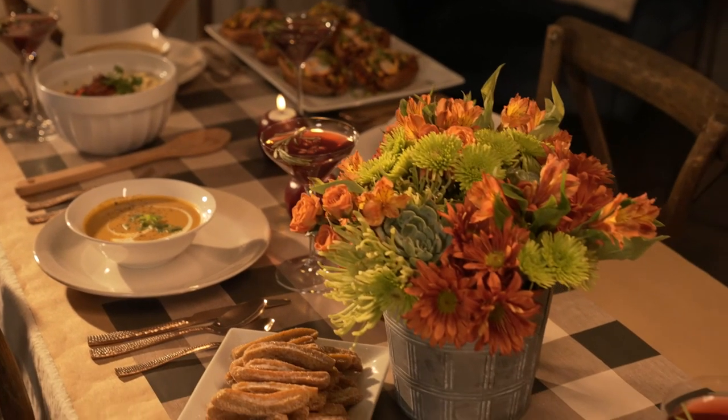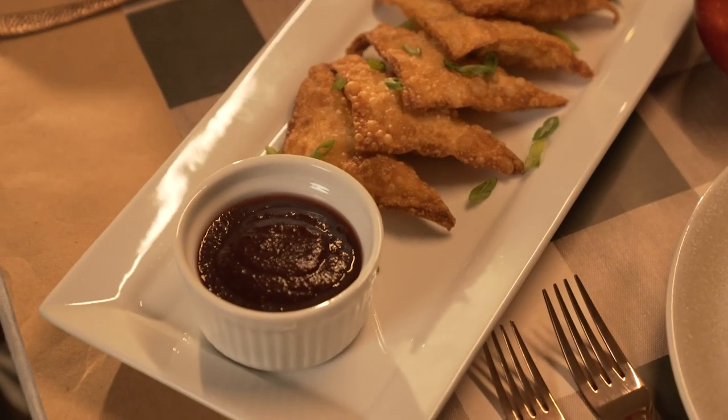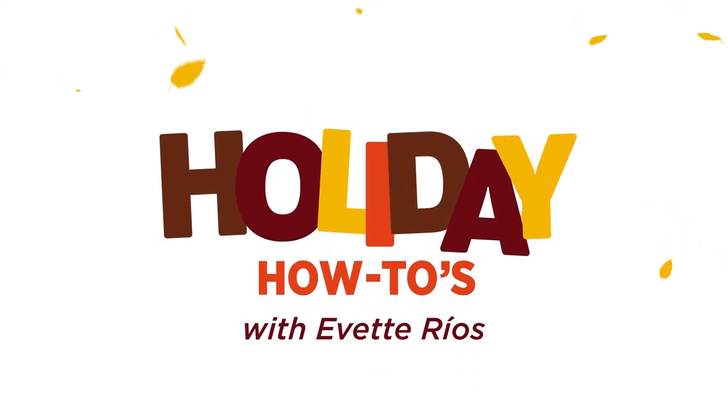It's always a good idea to step back and admire your handiwork. I'm just so happy with how this turned out — it's festive, it's fun, and it's perfect for my Friendsgiving. For more of my holiday how-tos, tune in to HSTV.com. And Happy Friendsgiving!